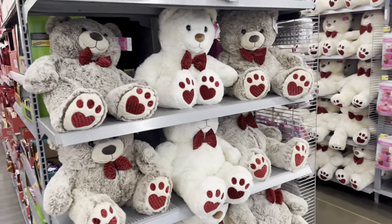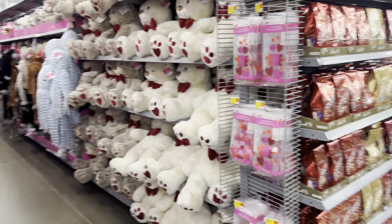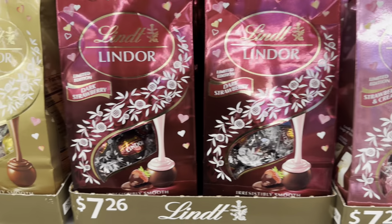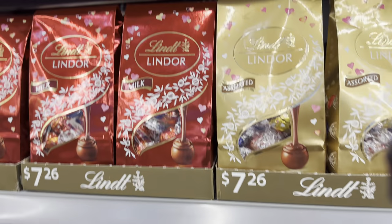Oh, they got some teddy bears for $15 — they're cute teddy bears, I like them. Oh now that one looks good — dark strawberry, regular ones, assorted, and that is the Mores kind.